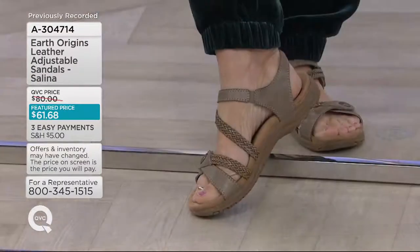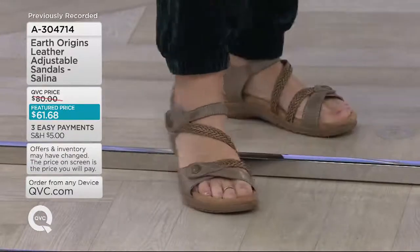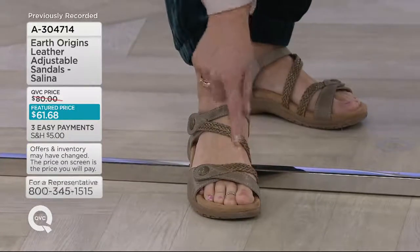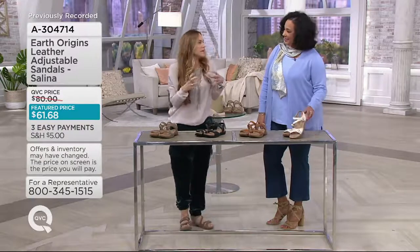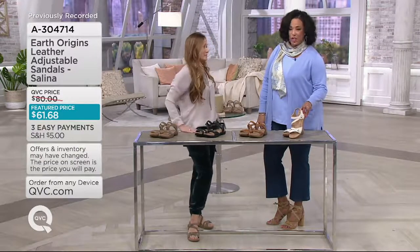This has a sporty bottom, yet we've made it so you can do a lot of walking with a lot of flexibility, but we've made it a little bit more feminine with this braided strap, angled across the vamp of the foot. Both straps are adjustable, so it's a really great new, fresh take on something that we know you love. It's cute.